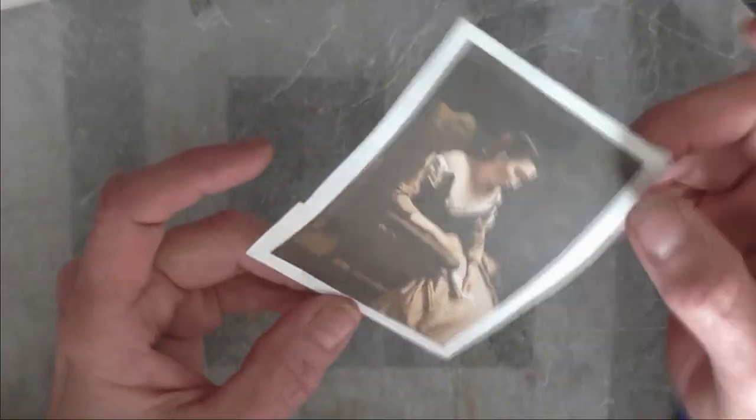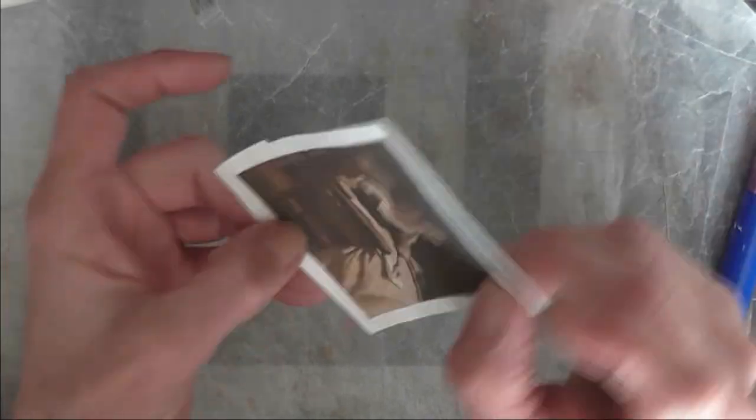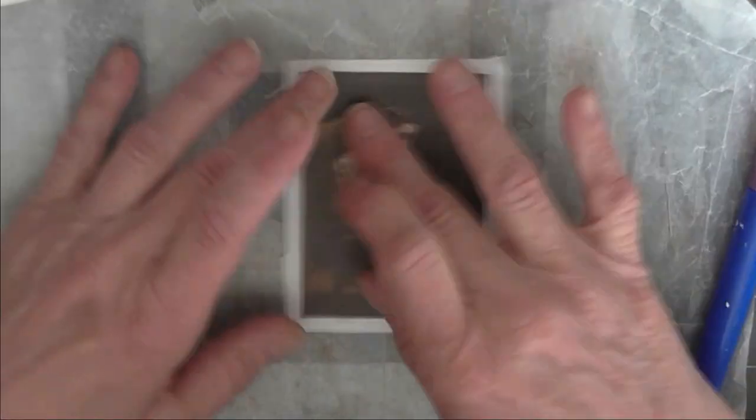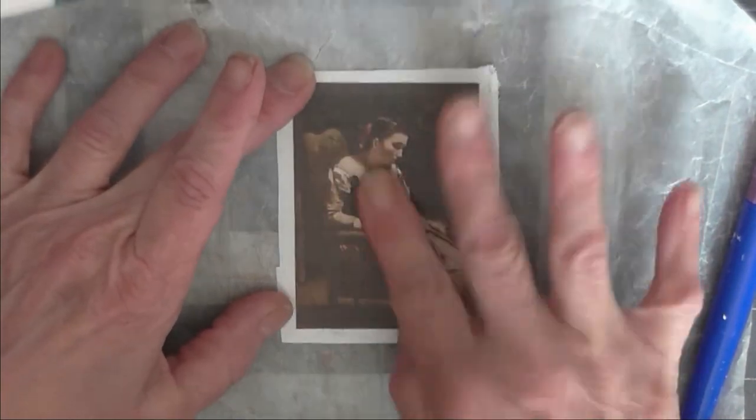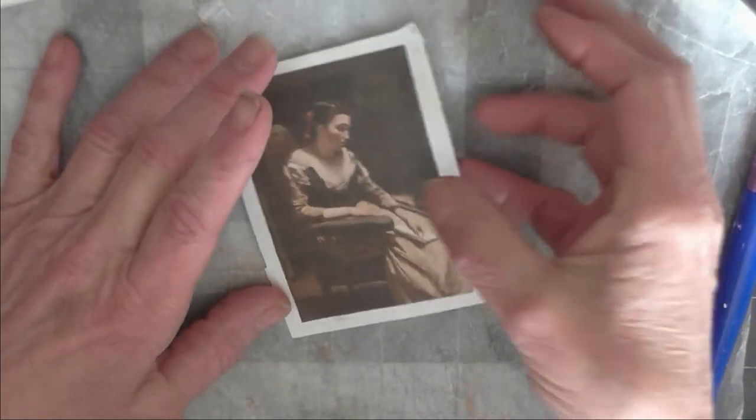We're just going to let her dry. As you can see, it becomes rather pliable. So we're going to let her dry, and while we're doing that we're going to look at some other ones I've made. Let's set her up to the side — she won't take very long. I did not use a lot of the medium.